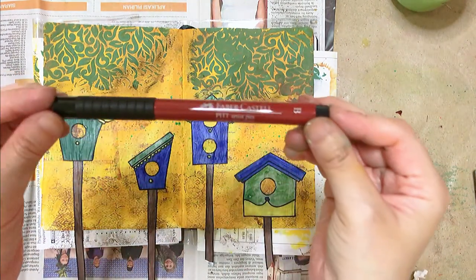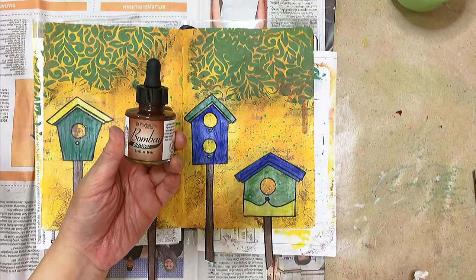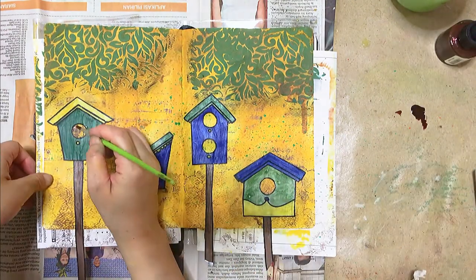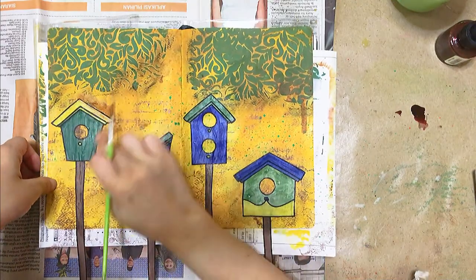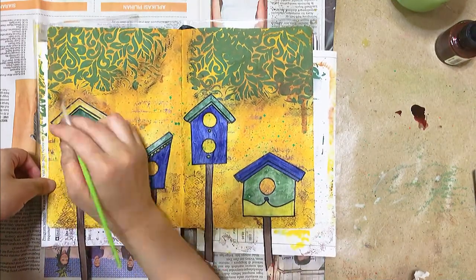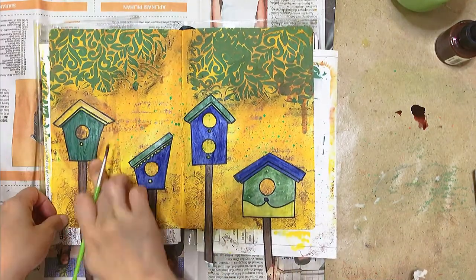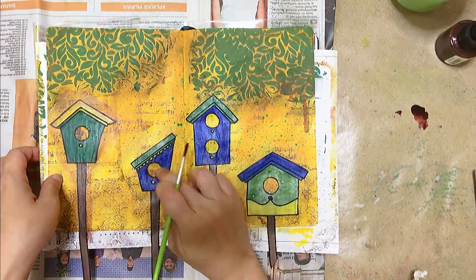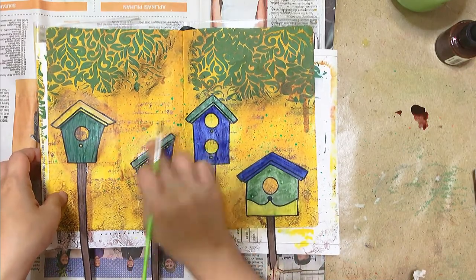Faber-Castell brush pen? No — a bottle of India ink, yes. I don't understand the rage about the Faber-Castell India ink brush pens. I got myself a whole bottle of brown India ink for the same purpose — at least I know and can see how much ink is left, right?